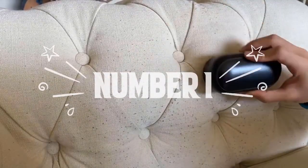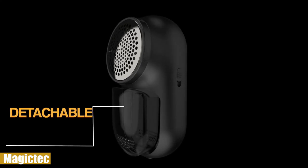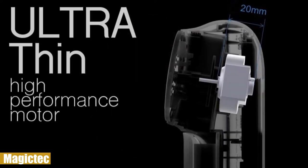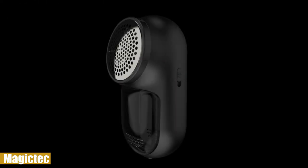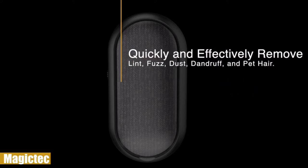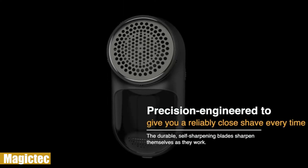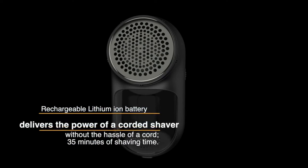Finally, the top place in our list belongs to the Magic Tech fabric shaver. This highly practical lint remover features three very sharp and long-lasting blades to cut through excess loose threads, fuzz balls, and lint. You can use it for sweaters, scarves, gloves, plush toys, car cushions, sofas, leggings, bedding, curtains, carpets, linens, and other clothing and fabrics.